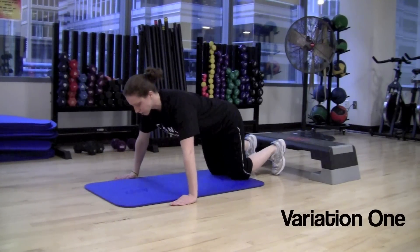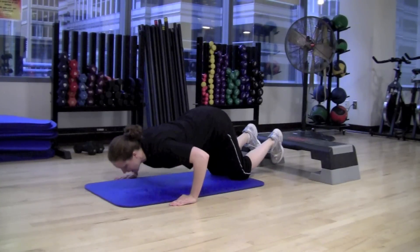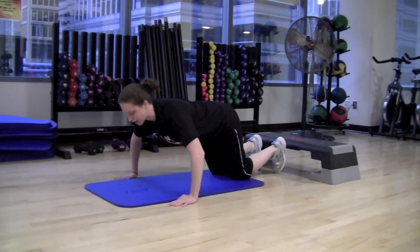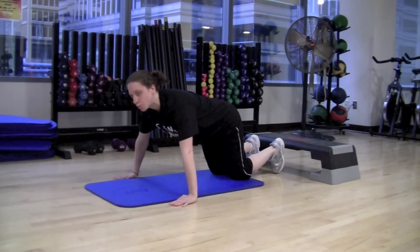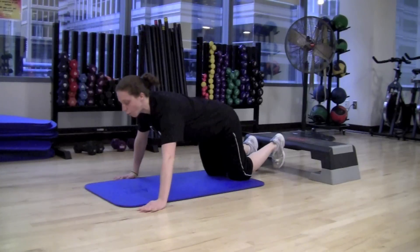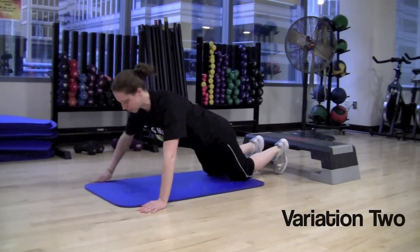From here, we're just going to lower the body down all as one unit and then let it come back up, using the upper body to lower down. If you want to increase the difficulty a little bit, you can walk your hands out so you have a straight line all the way from your shoulders down to your knees.